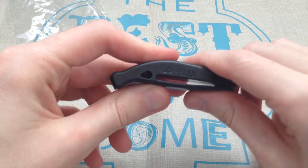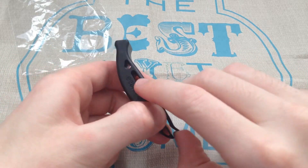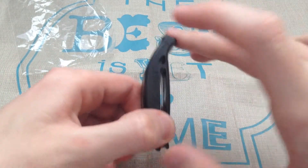So this is a plastic design. I actually use this — I've got one on my buoyancy aid for when I go kayaking.